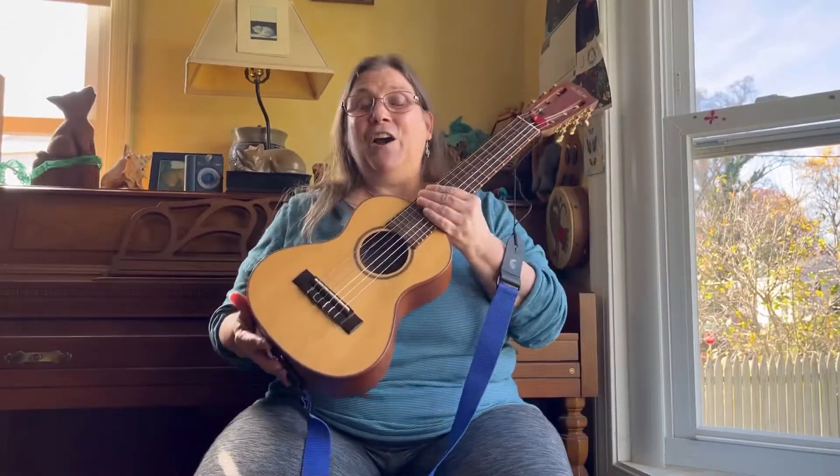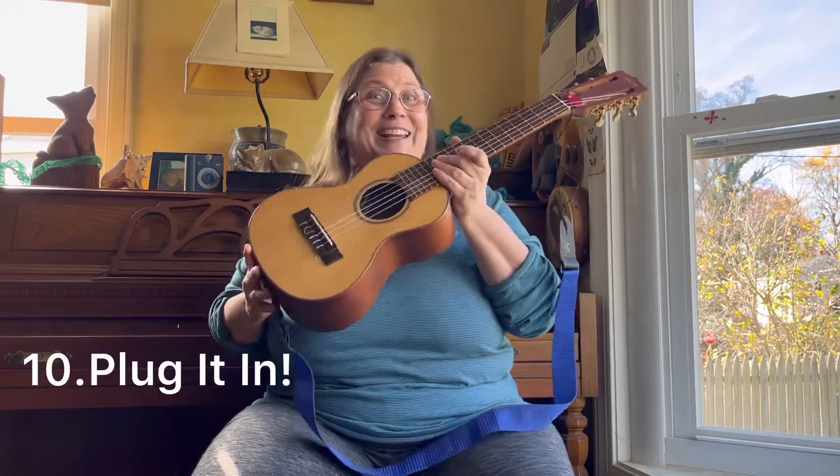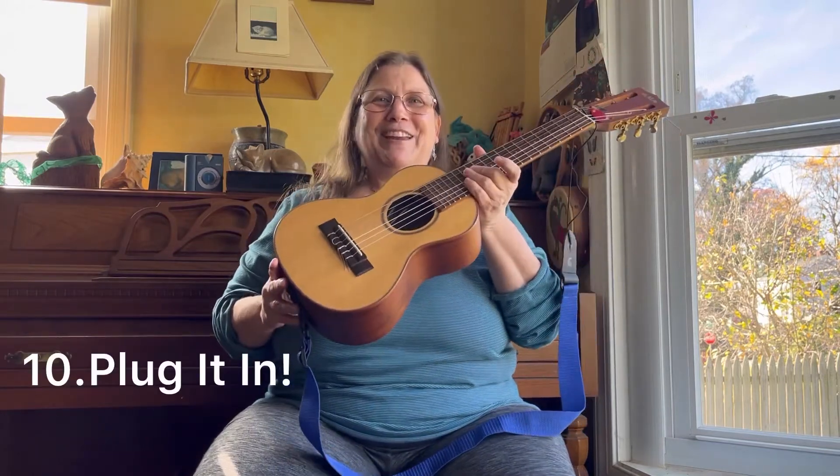And number ten: on this particular uke, it is an acoustic-electric, so you can plug it in. I'll demo that at the end. I'm going to put those ten reasons up in a quick chart so you can review it.